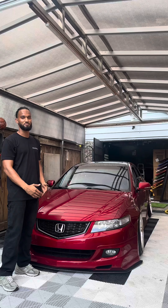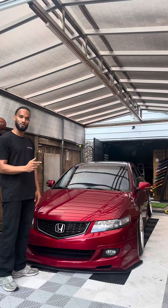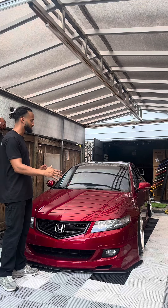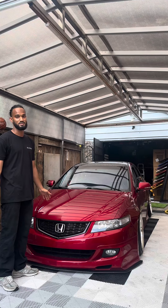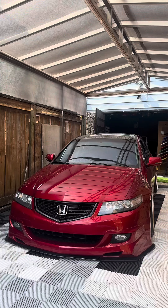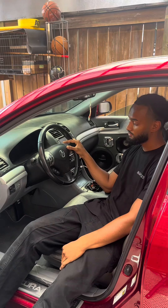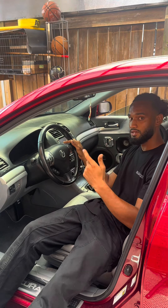My TSX — it's a beautiful car, a masterpiece if you ask me. But the only thing I need to change is the horn. This car is a small car and the way this horn sounds, no one's taking me seriously on the road. Check it out. This needs to be changed. Let's do it.